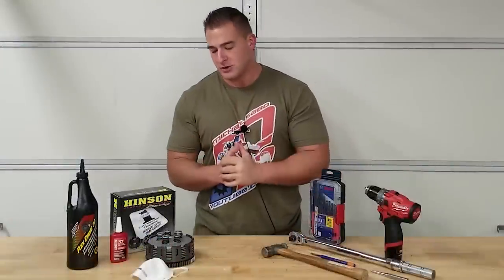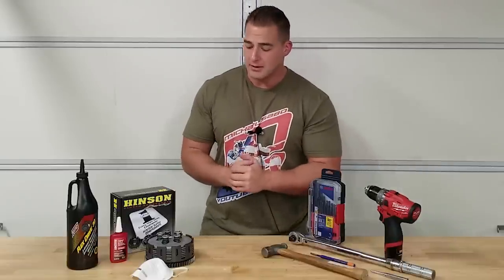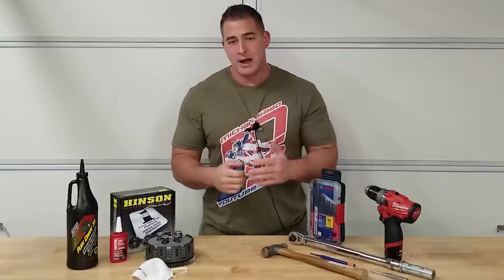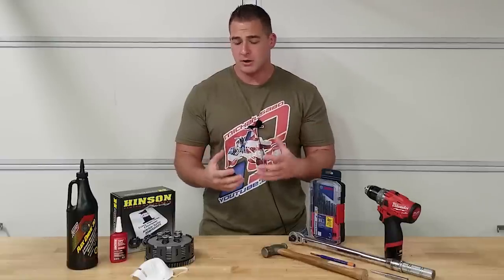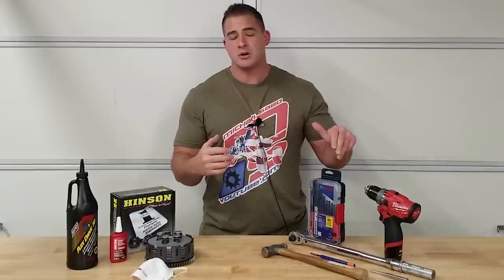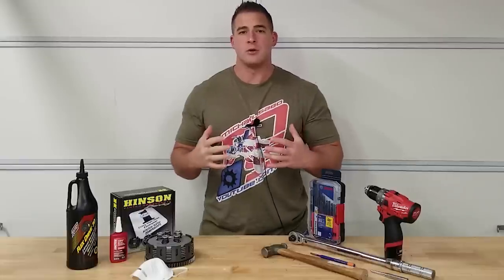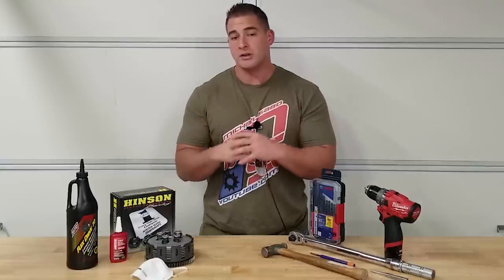This is a pretty straightforward process. While we are focusing on project 250r, this video applies to anybody that's going to need a new clutch basket. Some symptoms you might be experiencing when your clutch basket is getting tired: you may be getting some slop in your clutch, some weird engagement feelings, sometimes there's a delay when your bumpers on the inside of your primary drive gear are worn out.